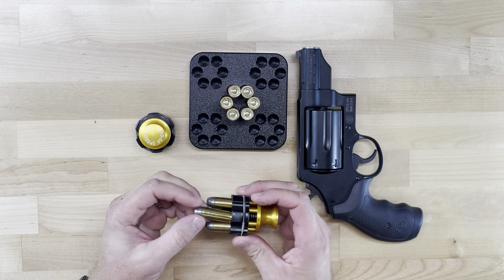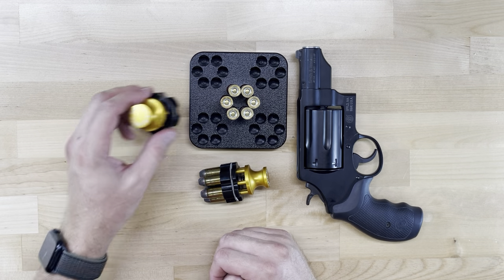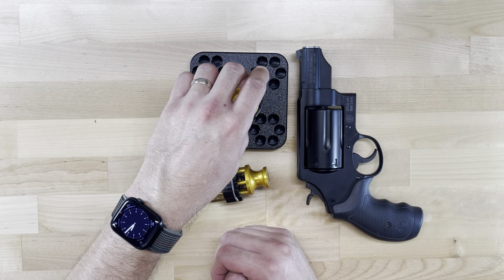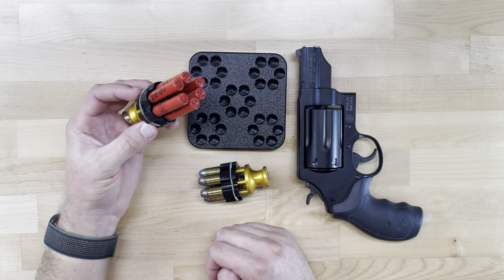You can load the loader by hand by simply snapping the rounds in past the spring, or you can use one of our loading blocks by simply putting the loader over, pushing down, and snapping the spring past, picking them all up at the same time.